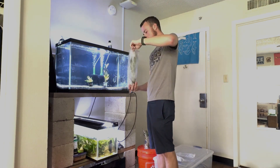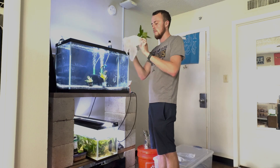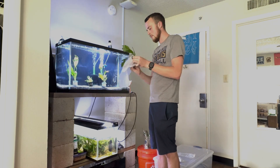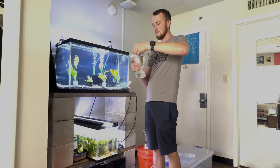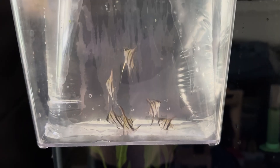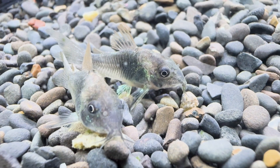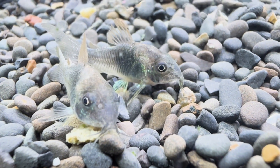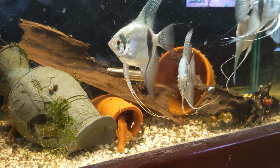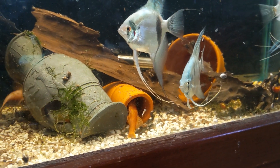Moving on from that, my 29 gallon tank now had a vacancy because I was going to put the fish that died in it. So I've decided to set up an angelfish tank. I got six silver angels and six green coris. I've only kept angelfish one other time in my life and I've never bred them, so I figured it'd be a good time to try a new species.